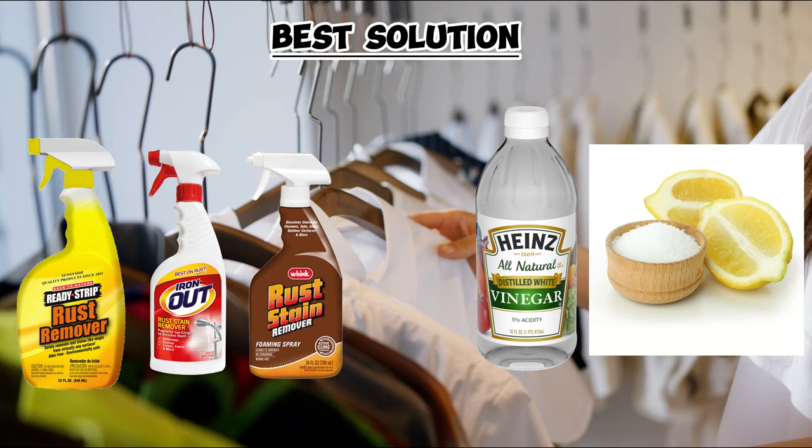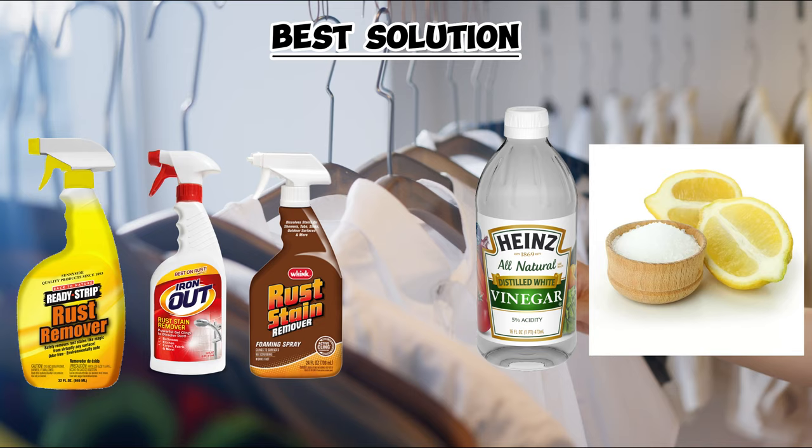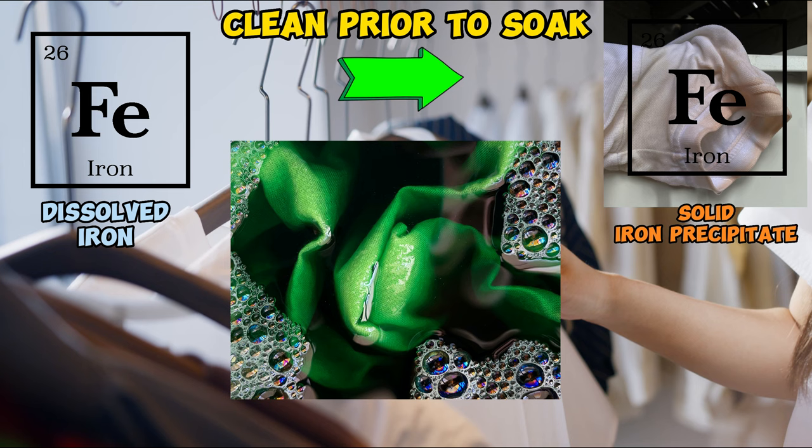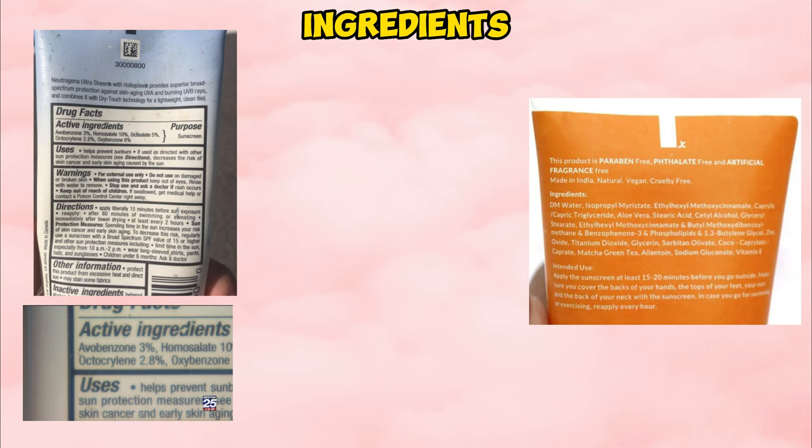Because of the chemical reaction Avobenzone has with the minerals in water, it is recommended that you treat sunscreen stains prior to soaking, as soaking the clothes prolongs the exposure to water, which will make the stain worse. So cleaning these stains prior to washing will make it less likely that the stain will persist.